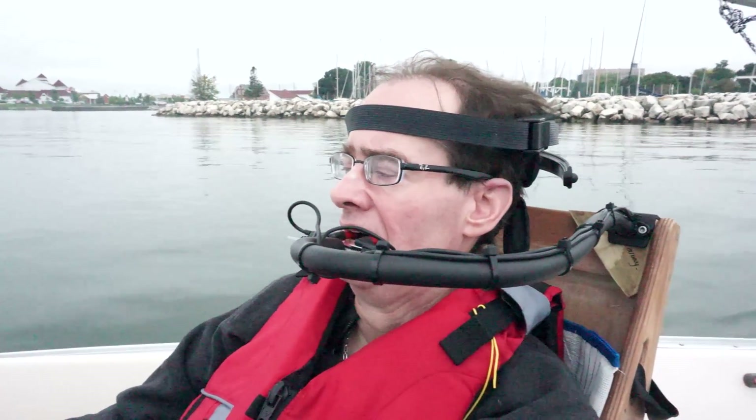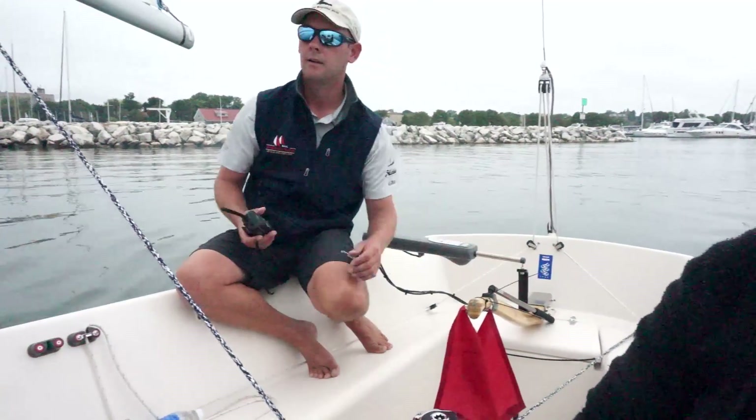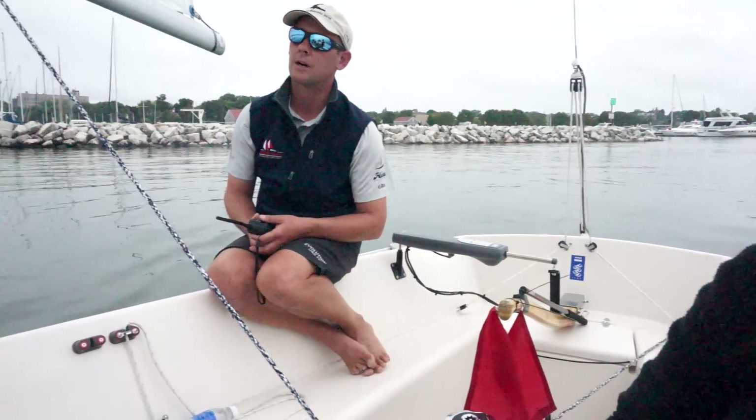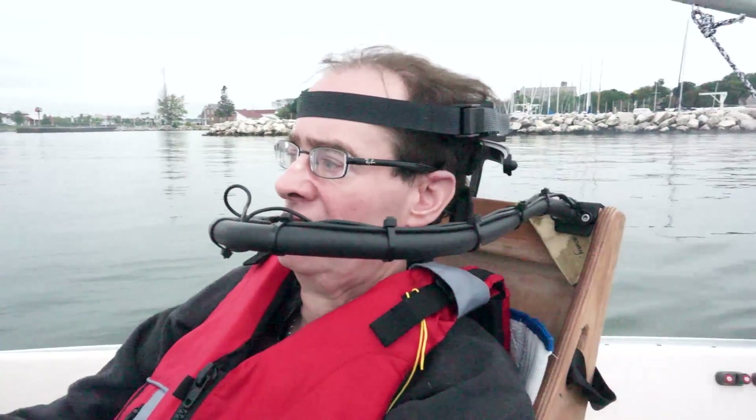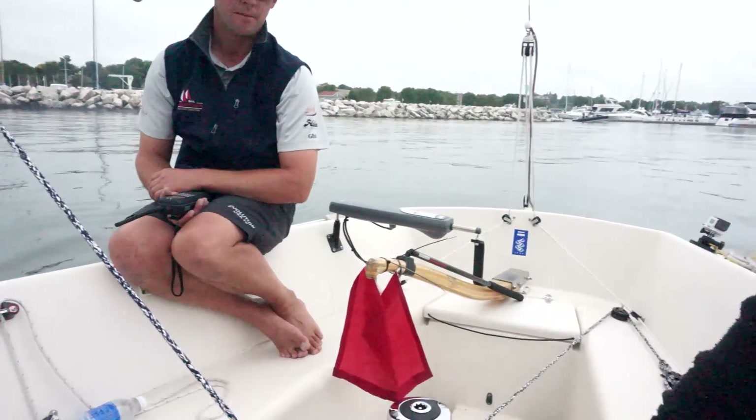Turn to port a little bit for me on the ram so I can get the ram on it. Other way, Steve. Sorry, my bad. Other button. Keep going. Good. It's all you, mate. You're steering. So when you're ready — the left-hand bike switch is to turn the valve to port. There you go. And that's center right now. It's center. So a bit more to port. And I'm going to head over towards the lighthouse. There you go. Excellent.